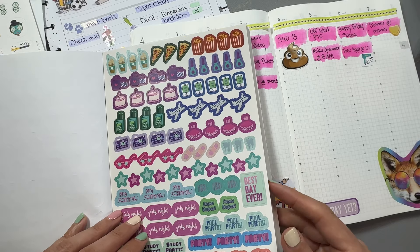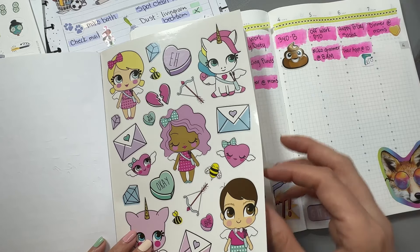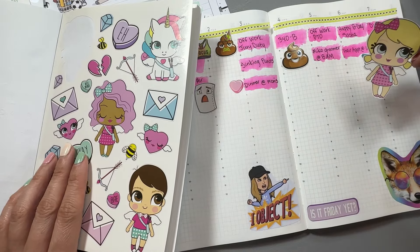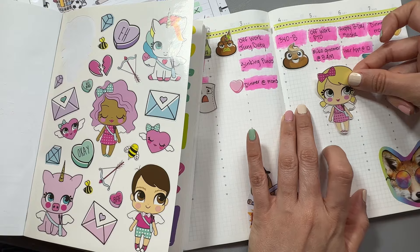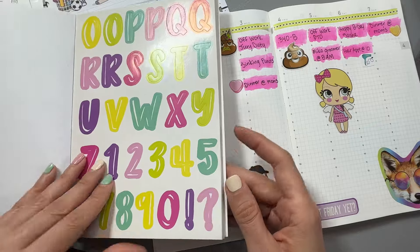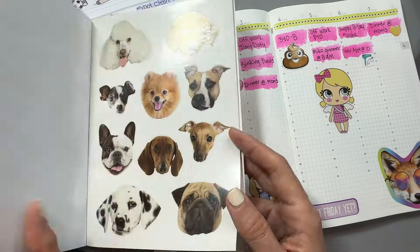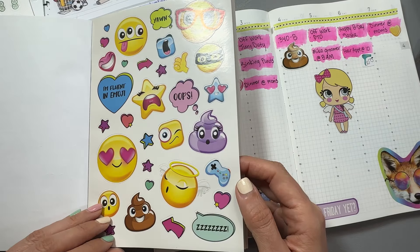I put down 'Is it Friday yet?' at the bottom of Thursday, which is pretty funny because I'm only working Monday, Tuesday, and Thursday this week. But jury duty — that's a job. Have y'all been picked for jury duty? I was picked last time and I was there all day, basically until five o'clock. You got to take notes, listen, pay attention — is she lying, is he lying, are they trash? I mean, it's a job. That little sticker went down there, and then you see my sticker on Thursday — that 340B poo-poo sticker. That's exactly how I feel about 340B — poo-poo, caca, whatever you want to call it.